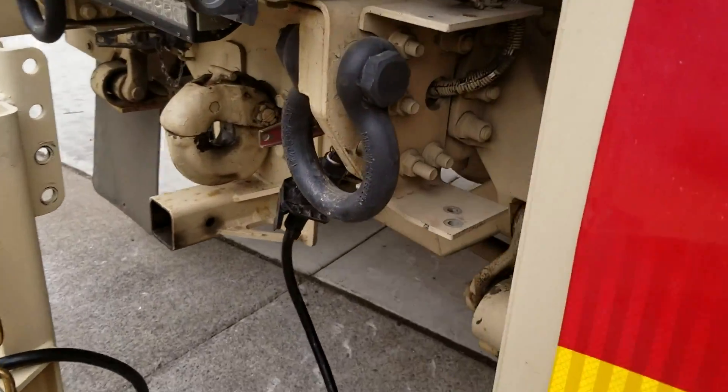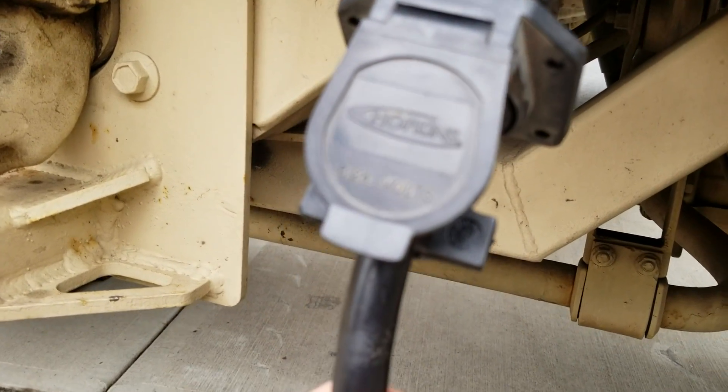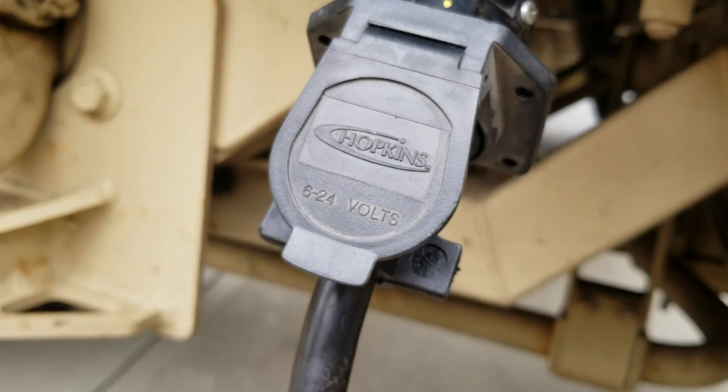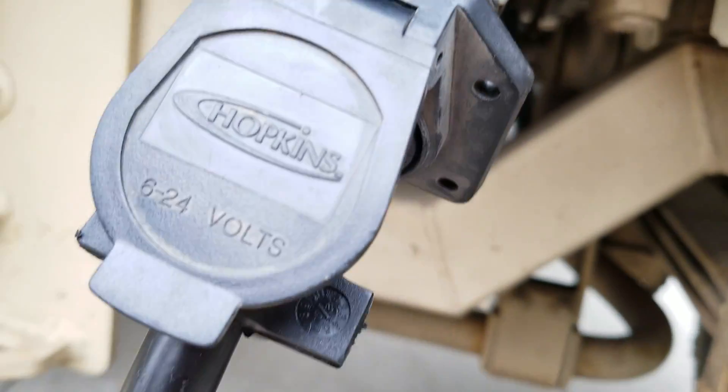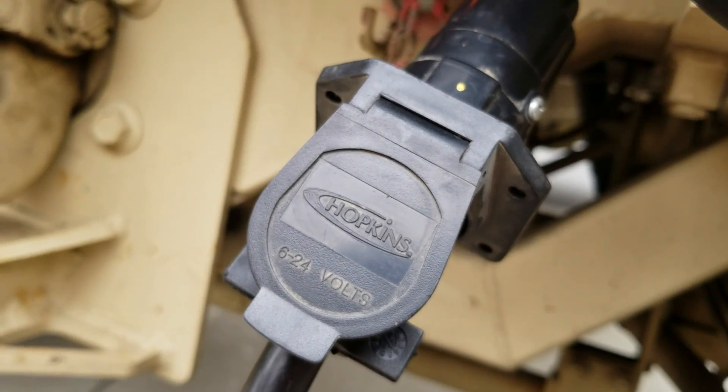As some of you may know, a Hopkins 12-volt adapter — it's an RV 7-pin to 7-blade adapter — you can get these on Amazon for fairly cheap. I've got a lot of slack here so I'm going to have to adjust that, maybe put a loop back here with some tie wraps.